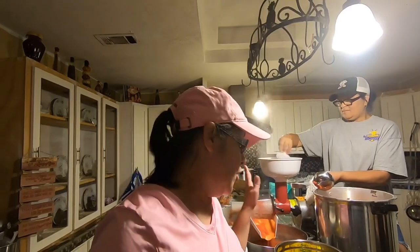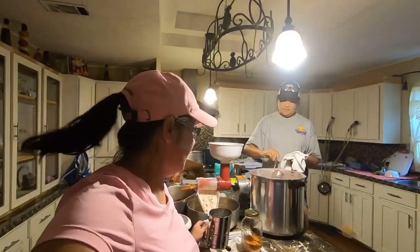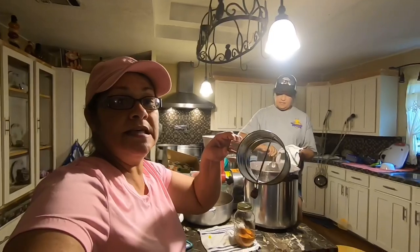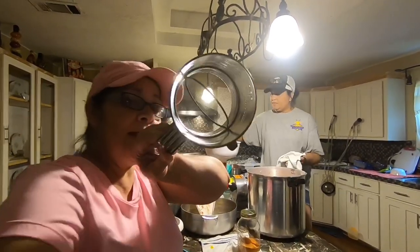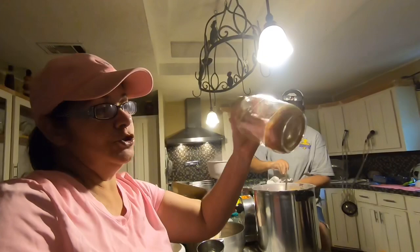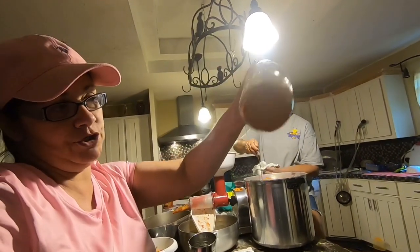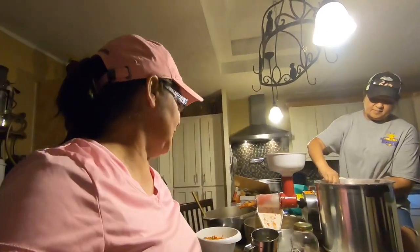When I was talking about the sifter for tomato powder, this is what I was talking about — it's got little bitty holes in it. And this is what the tomato powder looks like — it's gorgeous! It takes a lot of tomatoes but why waste it when you can benefit from it.